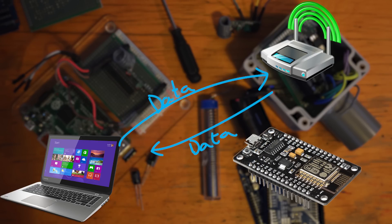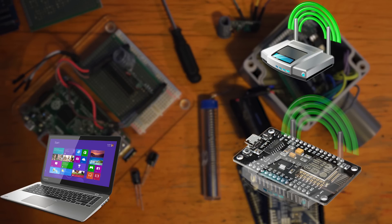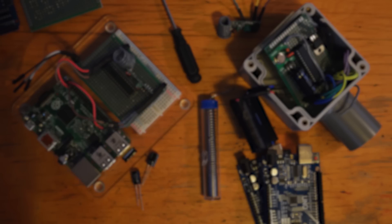De-authentication frames are used to terminate a connection. You just send out a load of these de-auth frames to the client, pretending to be the access point, and the client will just disconnect. De-authentication needs no specialist equipment, only a Wi-Fi chip capable of packet injection. There's a good chance the computer you're watching this on could perform a de-auth attack with the right software and drivers.